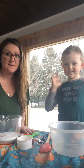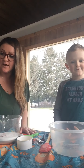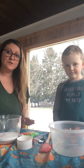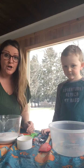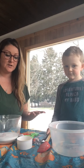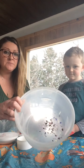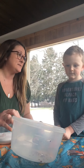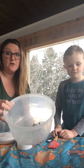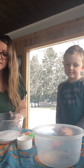Hi everybody, it's Miss Molly and Wyatt, and today we're going to show you how to make snow dough. This is something that Miss Jen uses in her UPK class, so if you're lucky enough to have her as a teacher, sometimes she does it. We're going to show you how you can do it at home. We just put a tiny bit of glitter in here — you don't have to do that because glitter can be messy, but it gives the snow that sparkle.